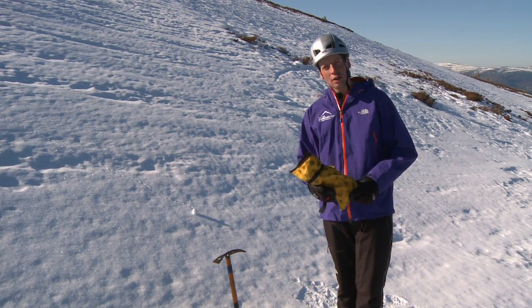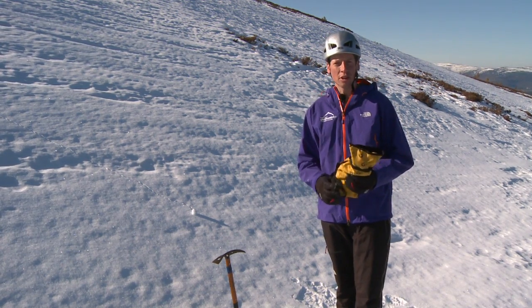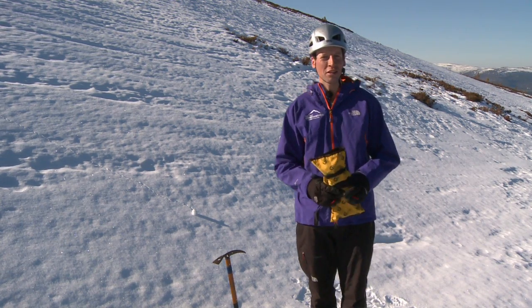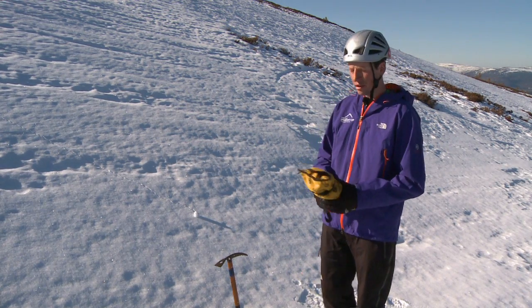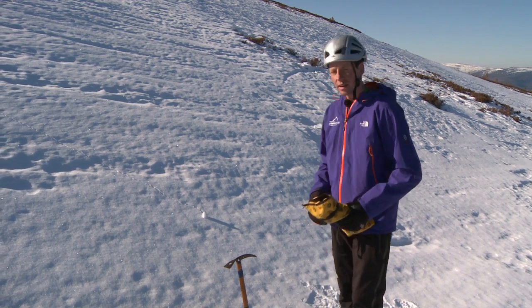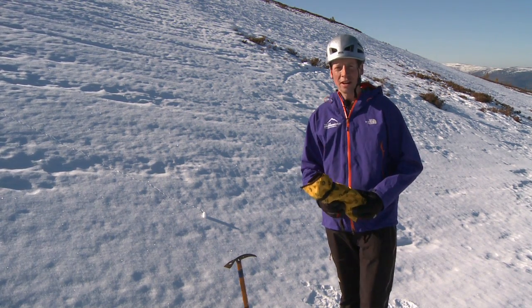When you're putting your crampons on, it's a really good idea to stay standing. If you're not used to putting your crampons on, you'll be tempted to sit down, but often as soon as you sit down on any sort of slippery slope that can result in a slide happening. So if we can stay stood up, get our crampons out, lay them to the hill so we're stepping into them, that's a really good way of putting your crampons on.